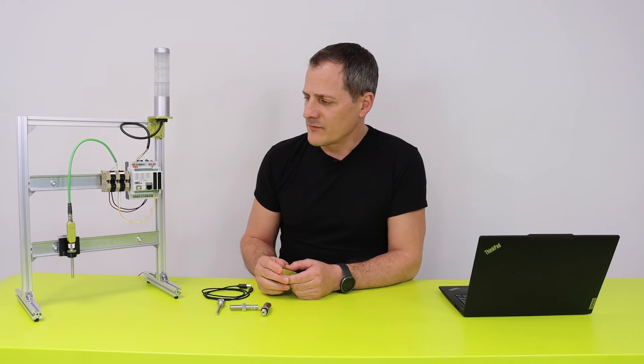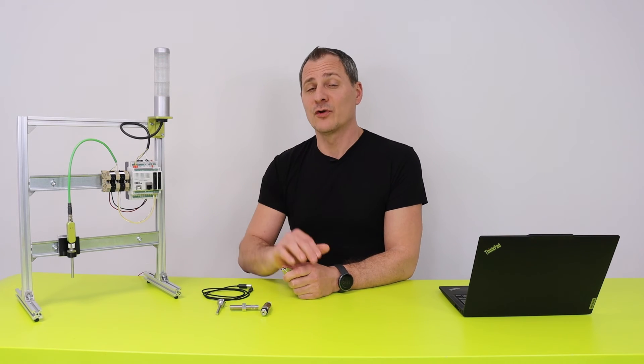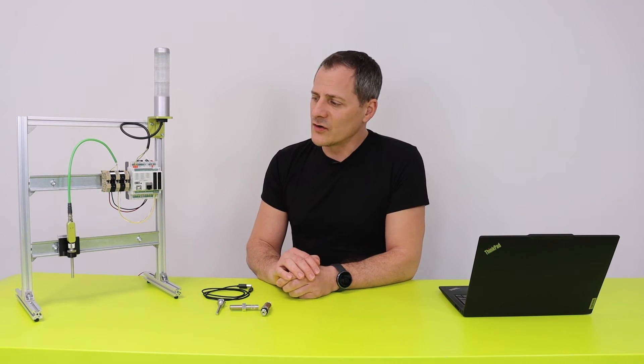In this setup we have the PT100 and RS485 version, and I have uploaded the web server already, so let's connect it to the computer.